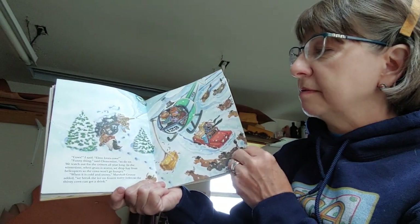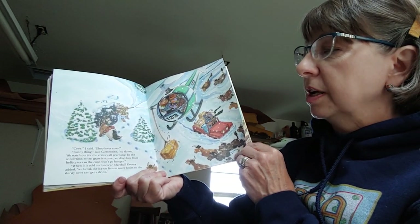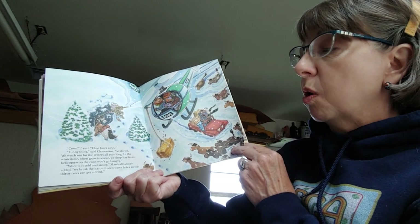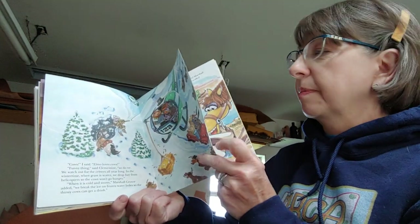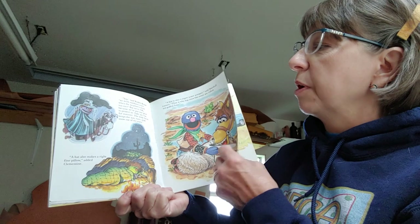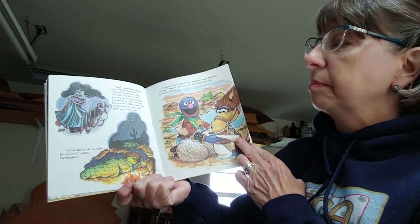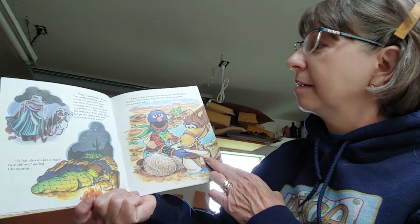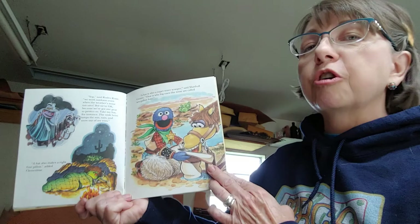'Cows! I said. Elmo loves cows. Funny thing, said Clementine — so do we. We watch out for the critters all year long. In the wintertime, when the grass is scarce, we drop hay from helicopters so the cows won't go hungry. When it is cold and snowy, Marshall Grover added, we break the ice on frozen water holes so the thirsty cows can get a drink. Yep, said Rodeo Rosie. We work outdoors even when the weather's none too nice. But we're okay because we've got our gear to protect us. Take my hat, for instance. The wide brim keeps the sun, rain, and snow out of my eyes. A hat also makes a right fine pillow, added Clementine. A hat is also a super water scooper, said Marshall Grover. That is why big ones like mine are called 10-gallon hats.'